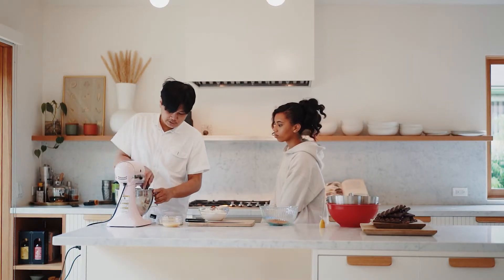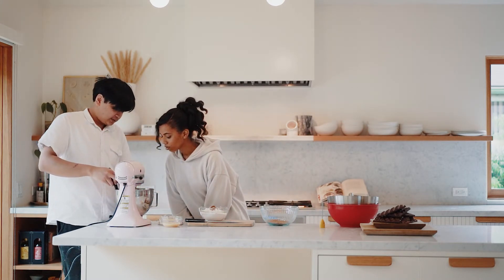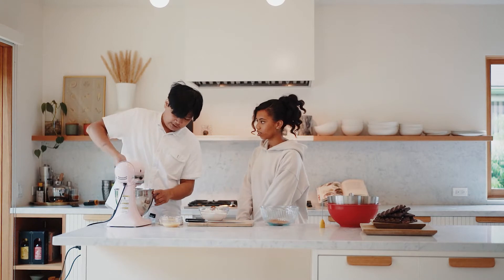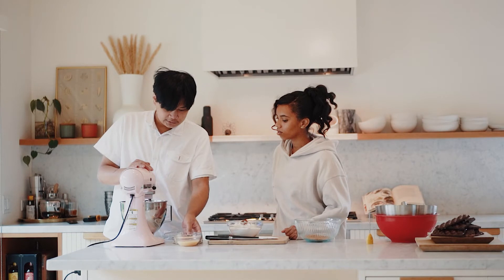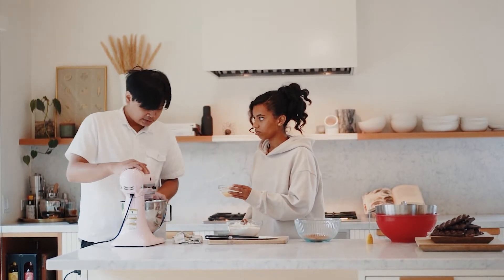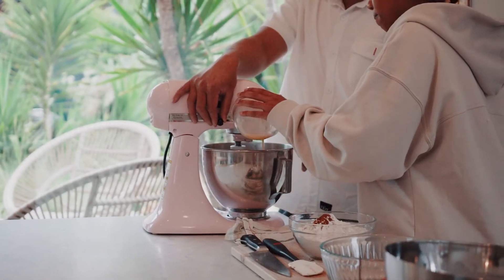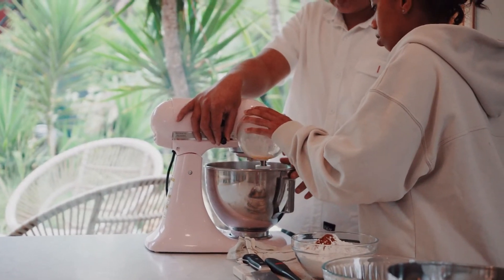Whenever you're creaming, you really want to scrape the sides of the bowl. Because if you look at it now, you have a lot of dry ingredients stuck in the bottom and the paddle won't ever reach that part — there'll always be some ingredients stuck on the sides. You could stream the egg into it. It's important to note that the butter and really all the ingredients are at room temperature.